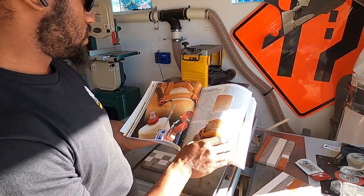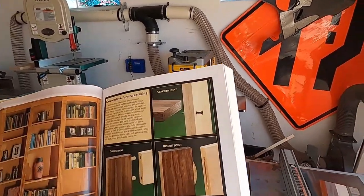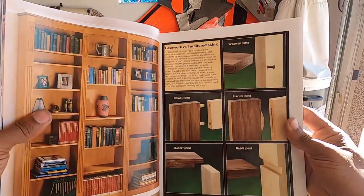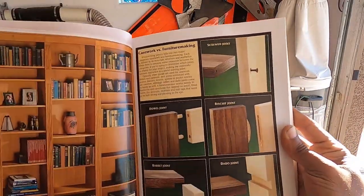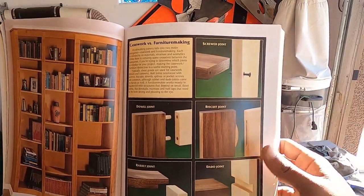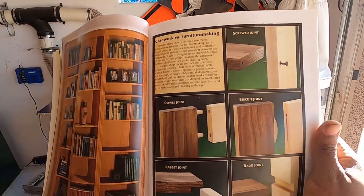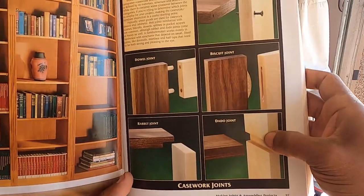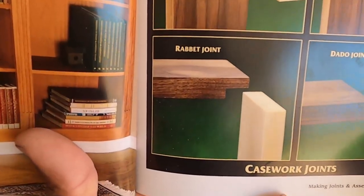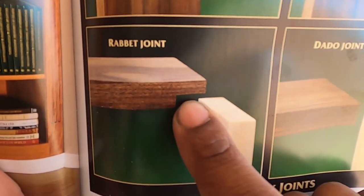I grabbed this handy dandy woodworking book to figure out what kind of joint I wanted. I still reference it here and there. You've got biscuit joints — I don't even have a biscuit joiner. A screw joint — that's what I don't want to do. A dowel joint — I do have dowels, I guess I could have done dowels. A dado — can't really do a dado here. So it was really down to just a rabbet joint and a dowel joint. This is the rabbet joint right here, so as you can see we're going to hog out the material and this piece will fit flush in there.